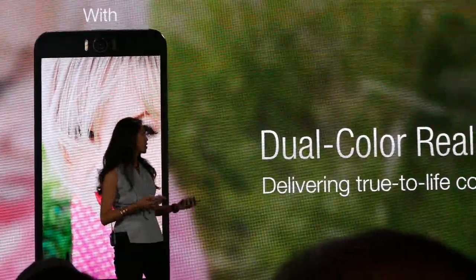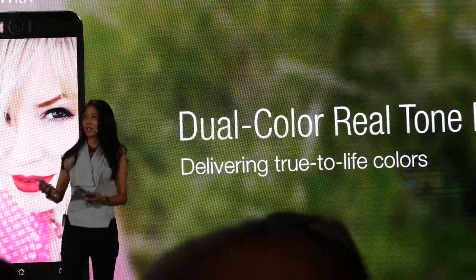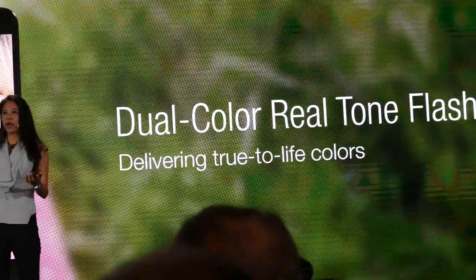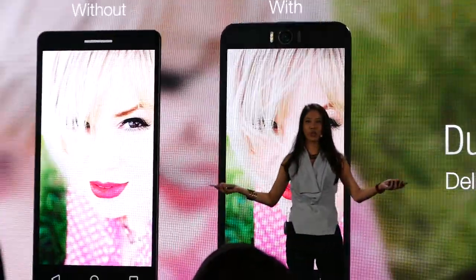Also, with the dual real-tone flash, it's like having a personal spotlight everywhere I go, making sure I look good — naturally good.